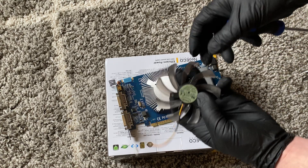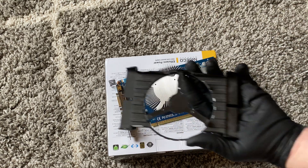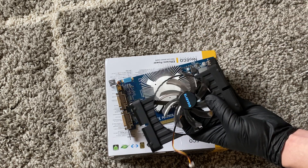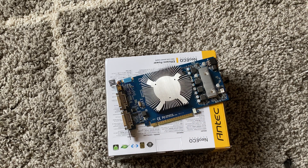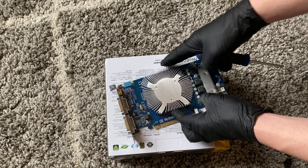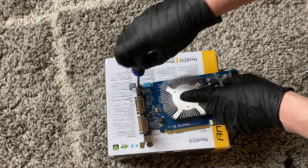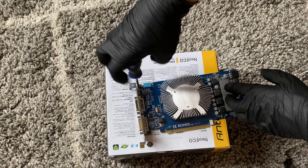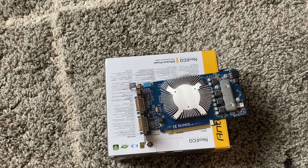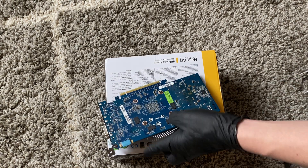This is the fan. This is like the plastic bracket for it that holds it. Now what I'll do is remove this screw here in the corner on the back side.